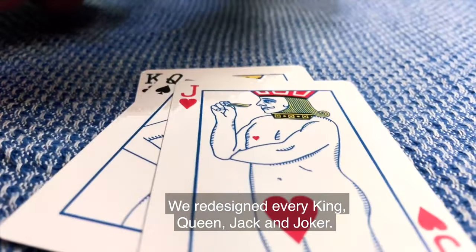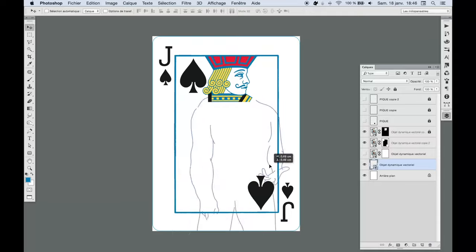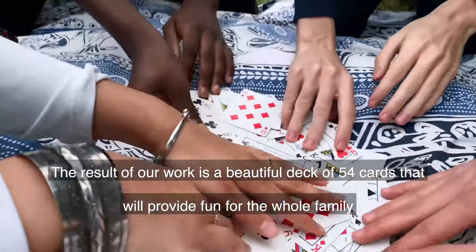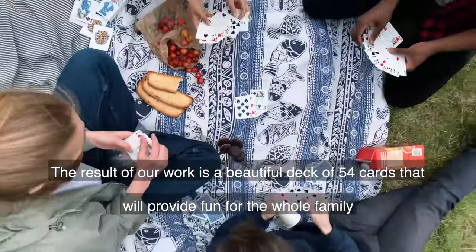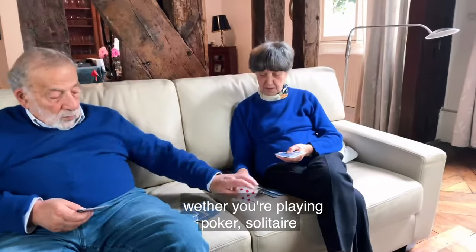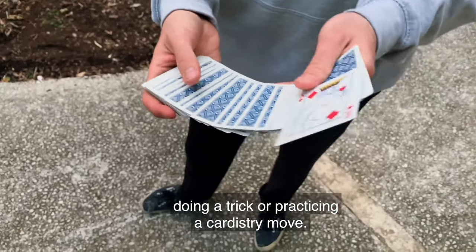We redesigned every king, queen, jack, and joker. The result of our work is a beautiful deck of 54 cards that will provide fun for the whole family, whether you're playing poker, solitaire, doing a trick, or practicing a cardistry move.